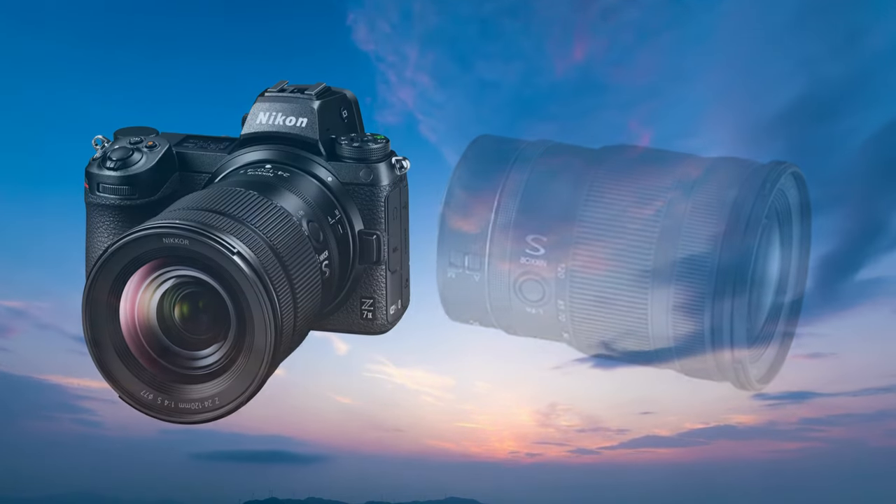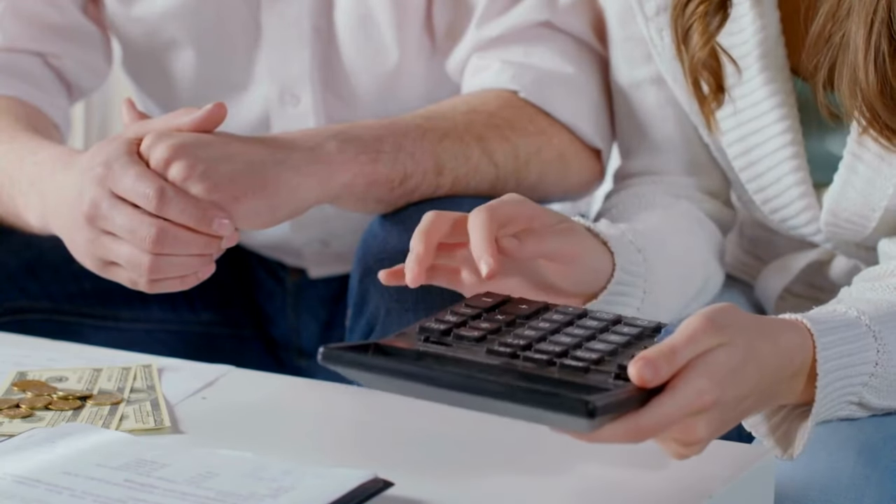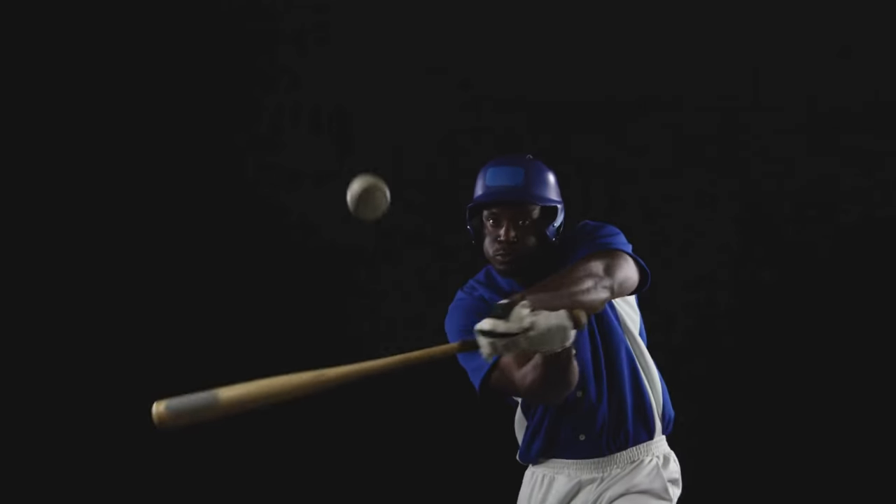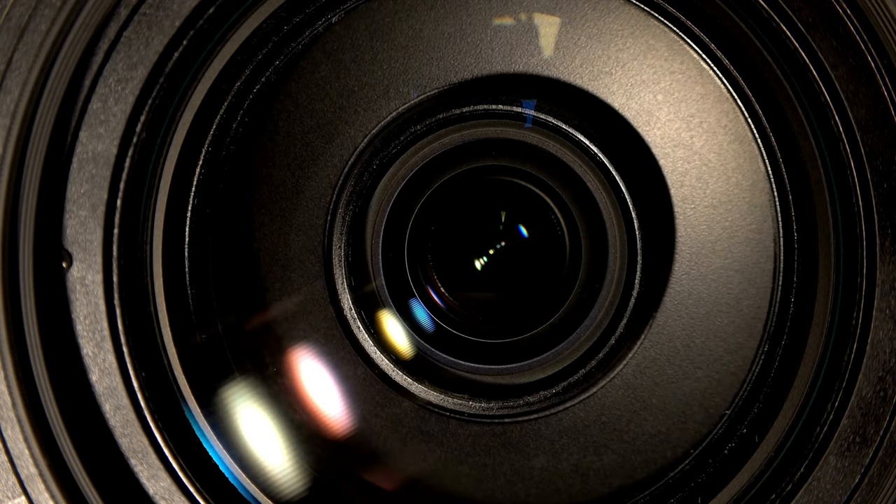However, it's not the cheapest on the list, and if you're looking for a lens specifically for sports photography, you may want to consider a telephoto zoom lens with a faster maximum aperture, which we'll cover later on the list.